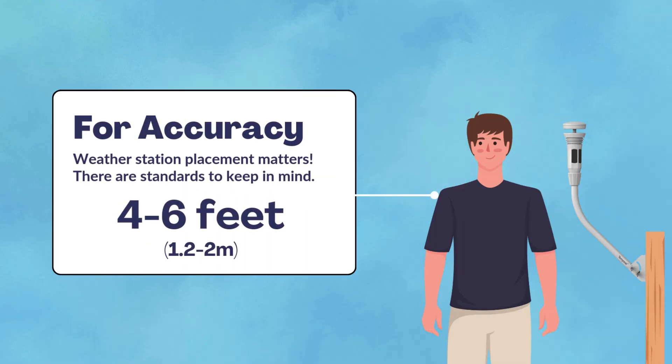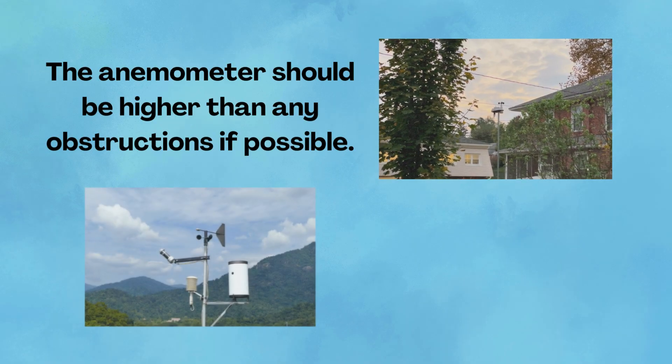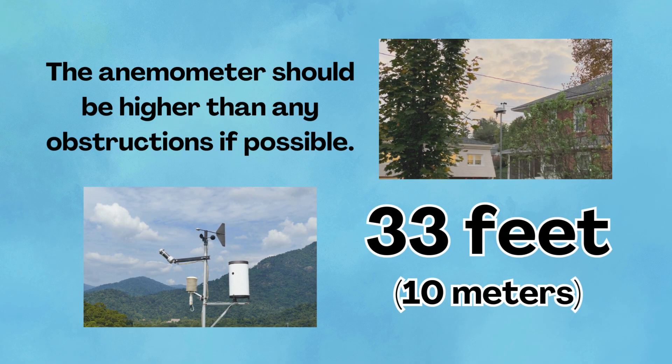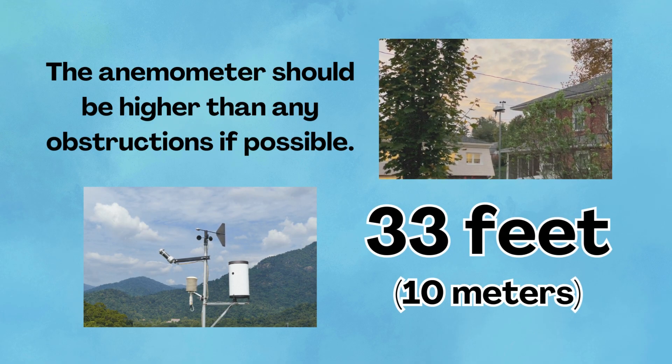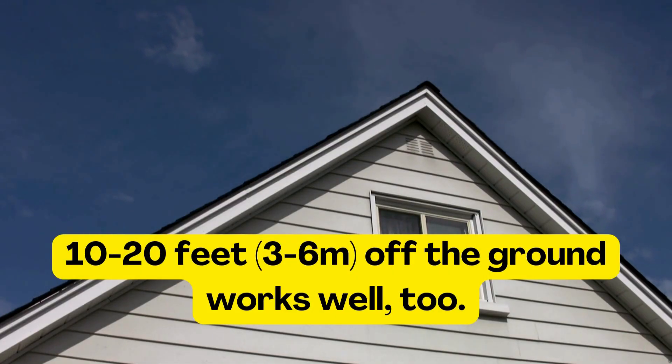Raising your mount to the appropriate height is next, which should be no higher than six feet or two meters — the average height of an adult male. Anywhere between four and six feet off the ground is acceptable. If you want more accurate wind readings, your anemometer should be as high as possible. Wind measurements are actually taken at a standard height of 33 feet, which most won't be able to achieve unless mounting off the side of a two-story home, but 10 to 20 feet off the ground will be good enough.